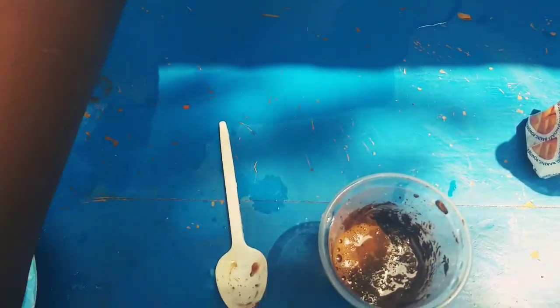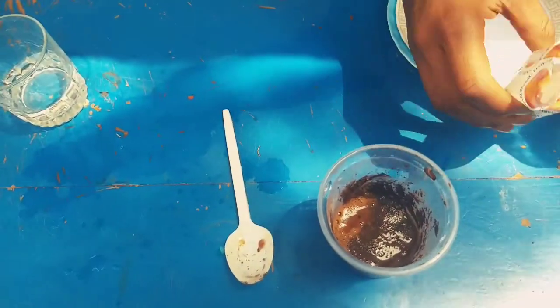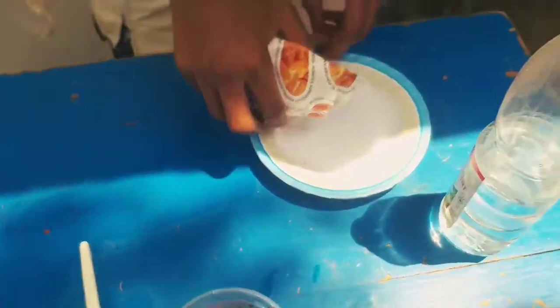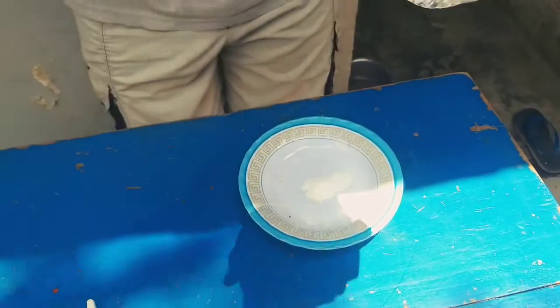You see bubbles! I want you to compare it to what you did in the first place — just put sodium bicarbonate with the acetic acid, the vinegar.